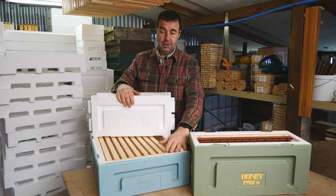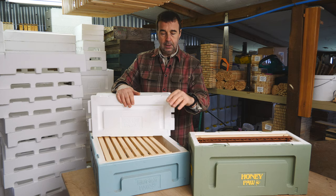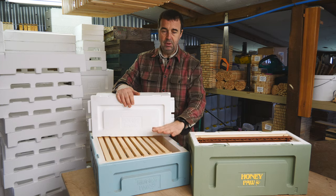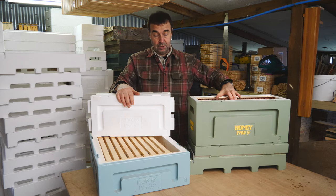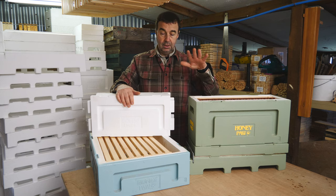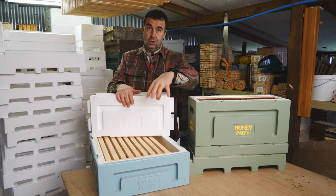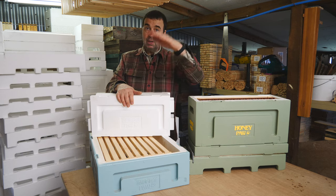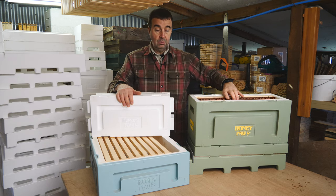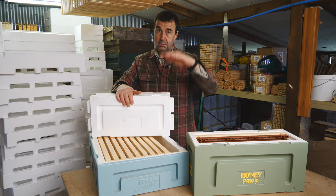Ideally, I think the medium works really well as a honey production super — it's got quite a nice, slightly deeper frame. And what we're going to try this year is using the deep to produce honey as well. So you could just go with one box — you could have maybe two medium boxes as your brood area with a queen excluder on top, and then if you wanted, you could have more mediums on top of that. Or you could go with the deep box and then have mediums on top of that.